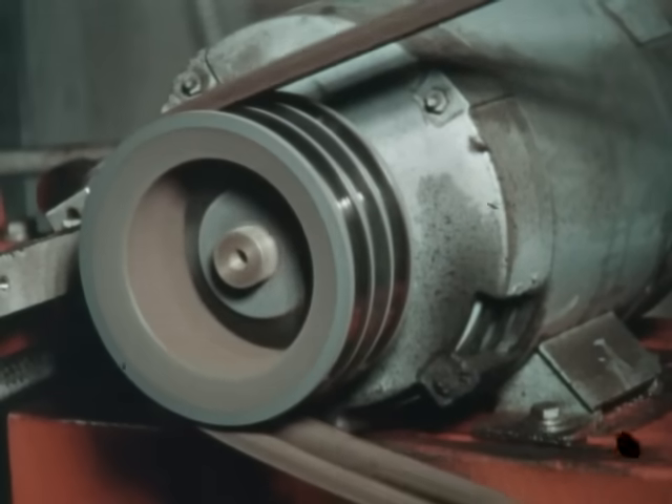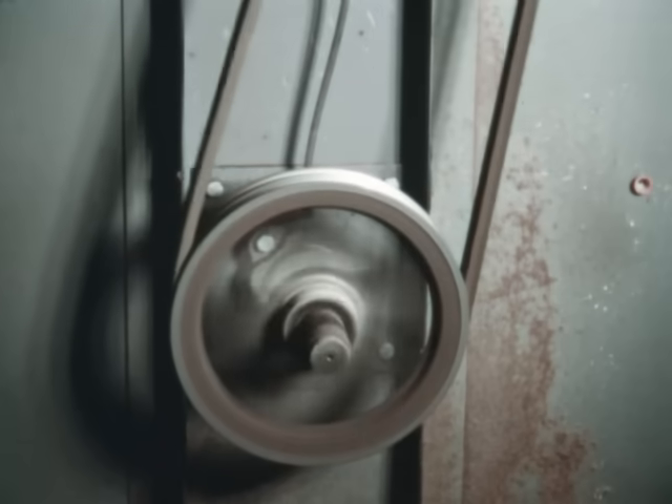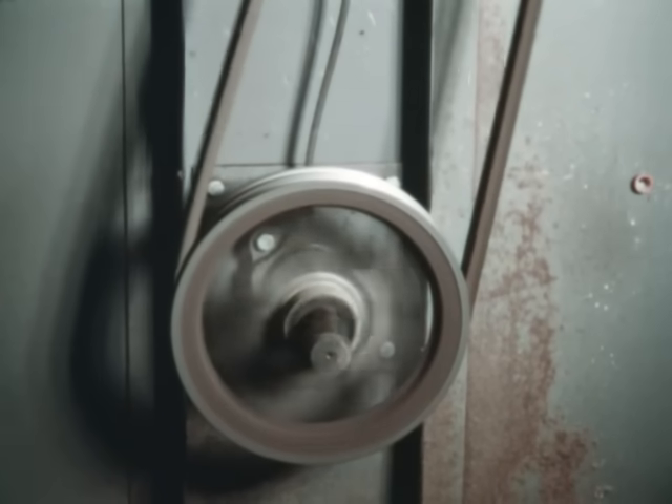The V-belt is one of industry's most popular means of power transmission. Essentially the V-belt is easy to install, simple to select, and will provide years of reliable service through the proper installation and maintenance procedures.